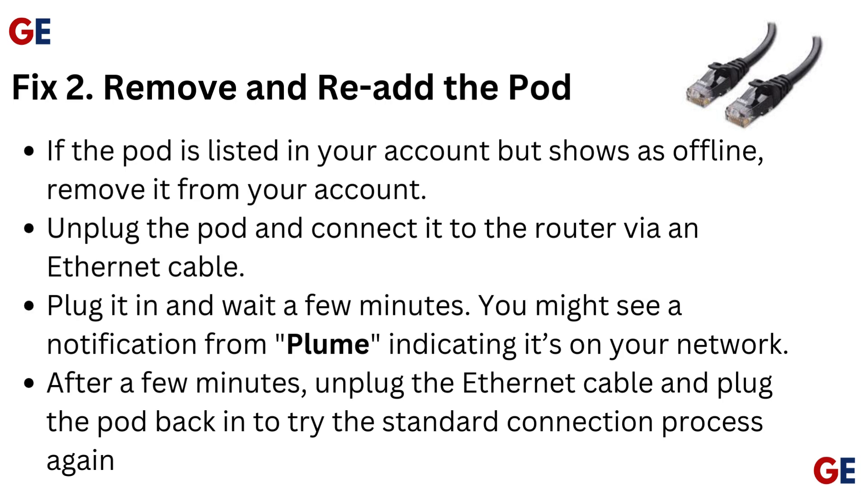If the pod is listed in your account but shows as offline, remove it from your account. Unplug the pod and connect it to the router via an Ethernet cable. Plug it in and wait a few minutes. You might see a notification from Plume indicating it's on your network.